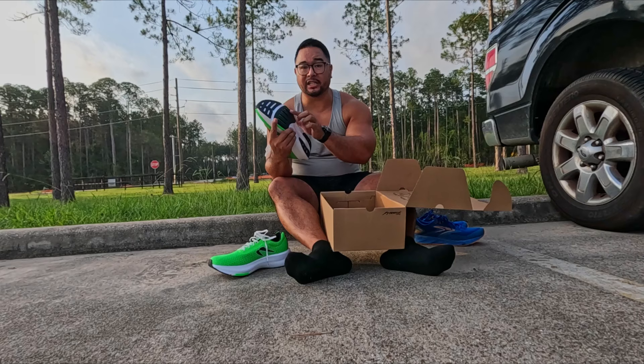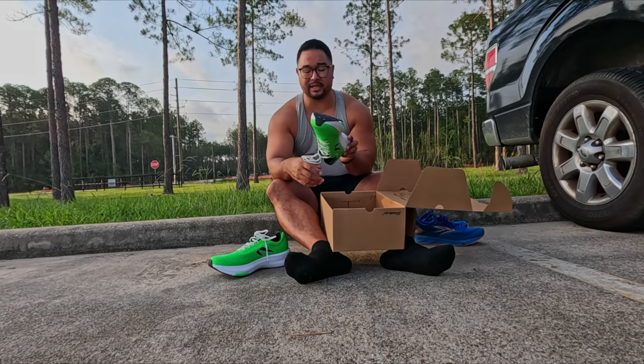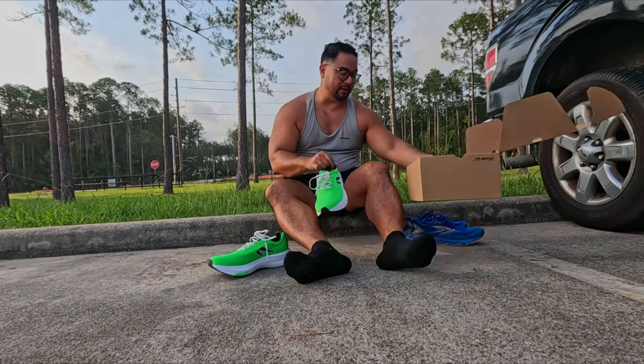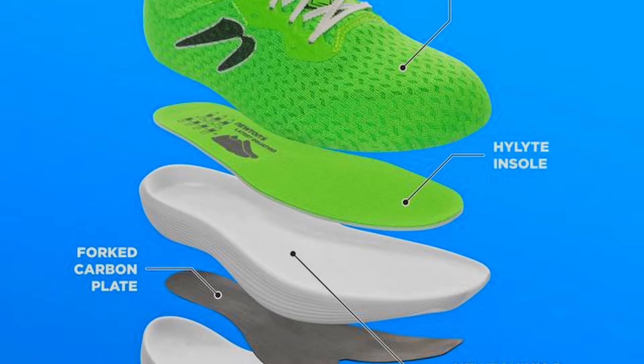The action reaction technology — the lugs at the front — they're called velocity lugs, so made for speed. And let's go try these on. Put away these shoes and we'll put on these Newtons.